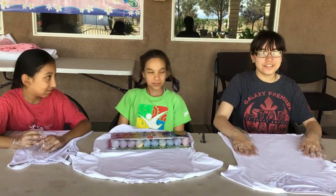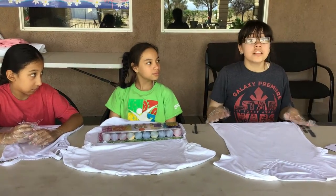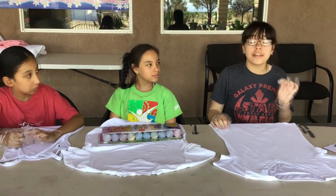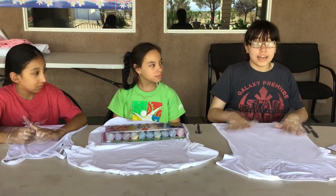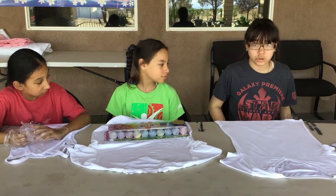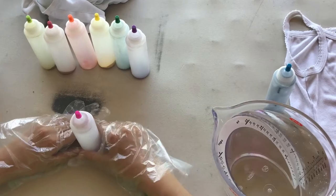Now let's talk about what you need to make this set. You need an old table because if you put dye on it, it won't matter. There are different designs you can do: bullseye, crumple, and swirl. Next, you will need an old shirt so you don't mind getting it dirty, and some shorts or pants.